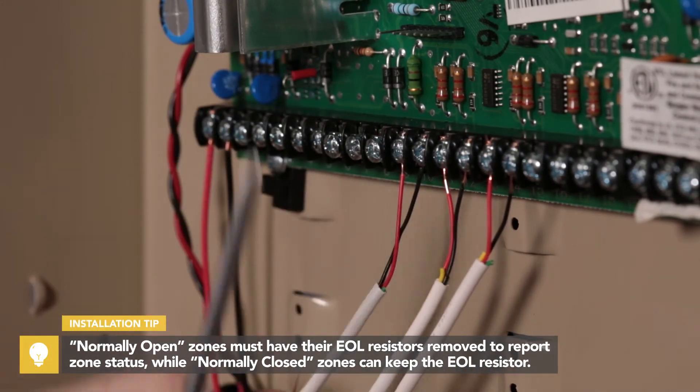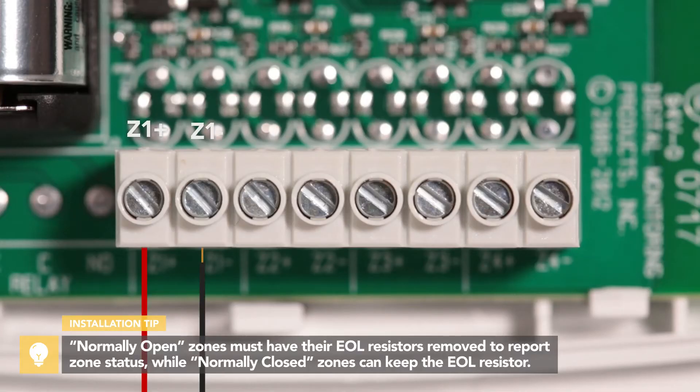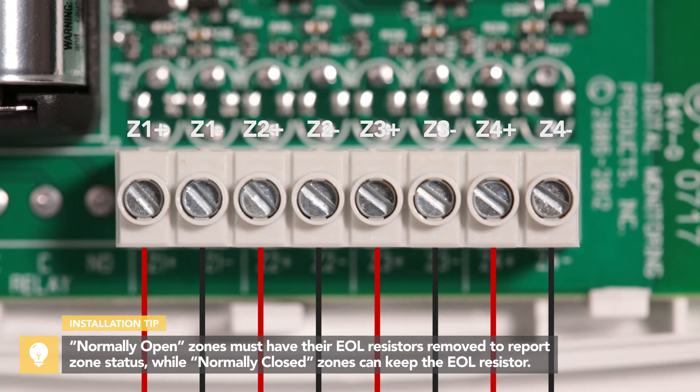Next, disconnect the Zone 1 wires from the existing panel and connect them to the Zone 1 terminals on the 1154. Continue with Zone 2, Zone 3, and Zone 4 wires as needed. Once you have all zones connected, you can power the 1154.